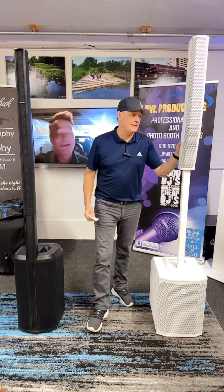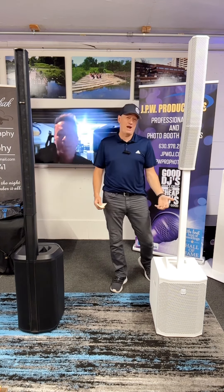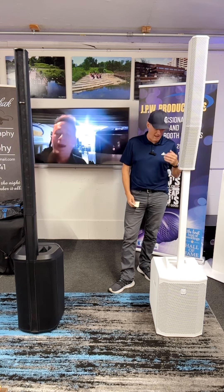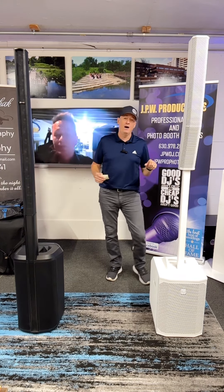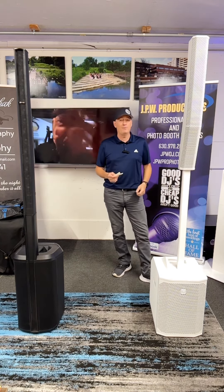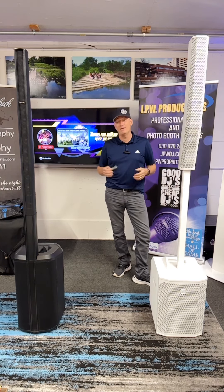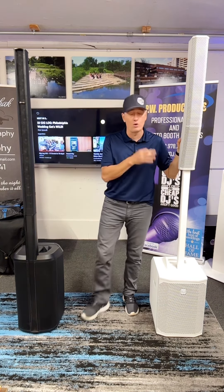Another thing I really like about the EVs is the ease of use. The controls are right here, you can use your app on your phone to control it, it has Bluetooth. Just the overall way to do the settings is very user-friendly — no issues whatsoever. I do wish column speaker companies would start doing a locking power cord rather than one that just slides in, so it's less likely to come out from the base vibrating. I've never had that happen, but it does wiggle out a little bit sometimes at weddings. But other than that, the build, the controls, everything — top notch for the EV, no complaints whatsoever.